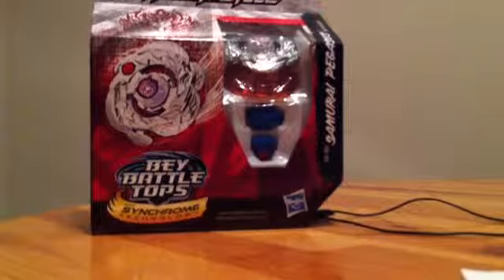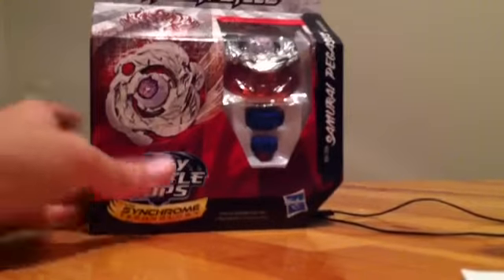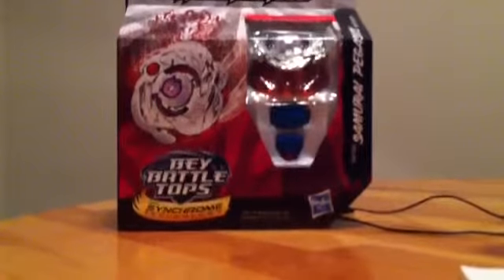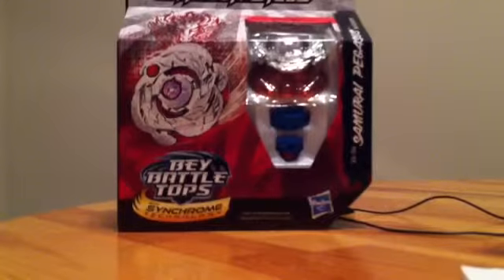What's up guys, it's me here, and today I got a little bit different. I got an unboxing of Beyblade. I will tell you guys the story behind the Beyblades. Me and my friends, we recently got back into it for no apparent reason.